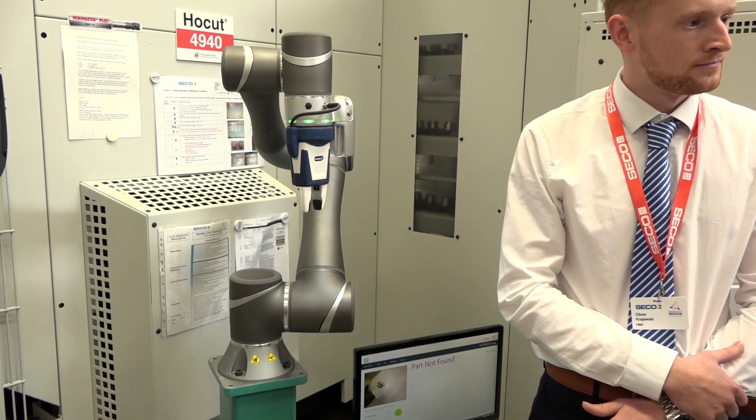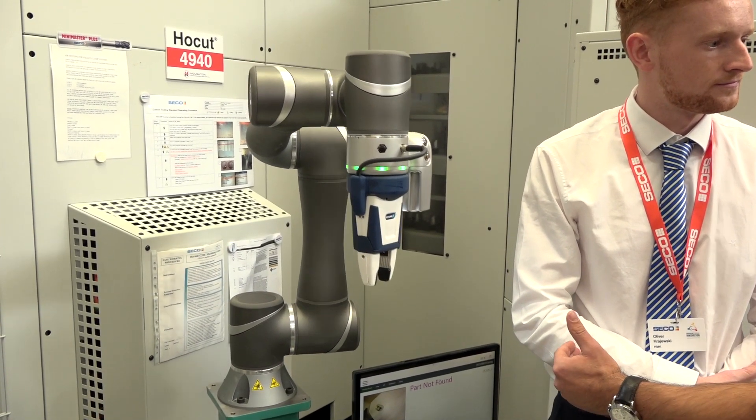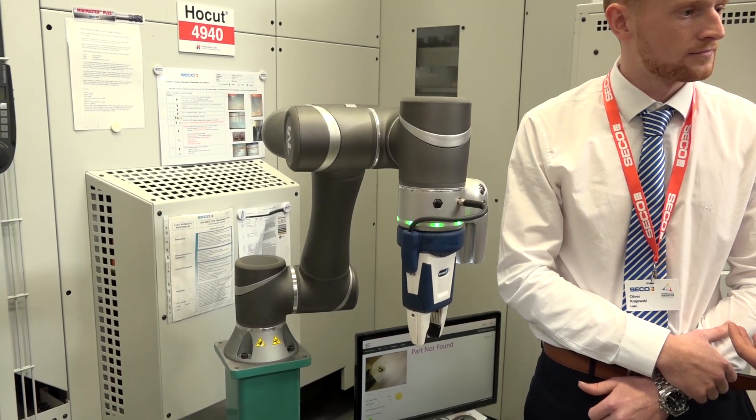I think it's a great addition to an already extensive portfolio from Brown and Holmes with what they already offer. But in regards to robotics, there are so many people now selling automation. What's so unique about this particular product?